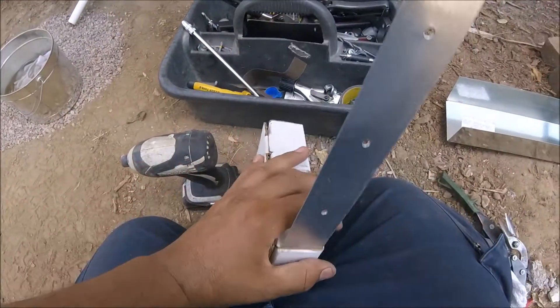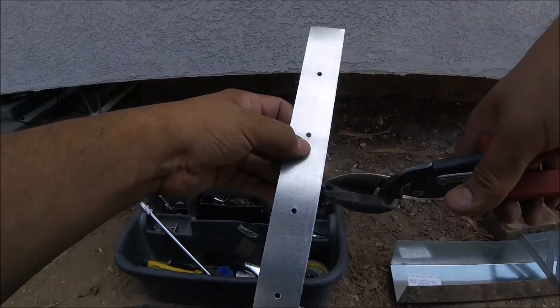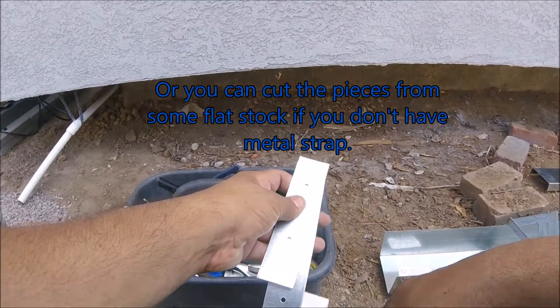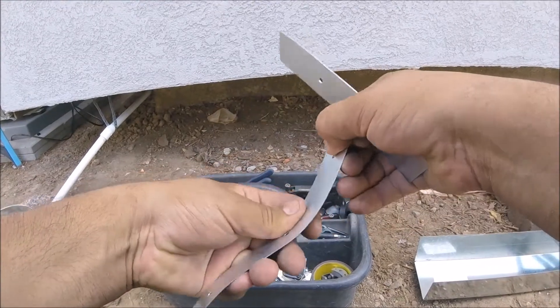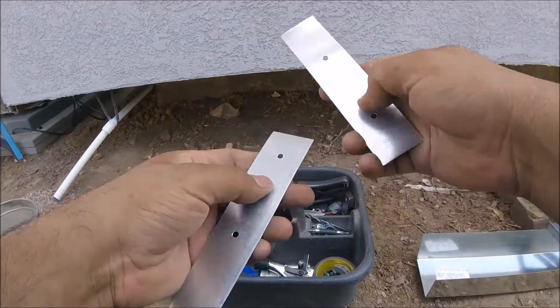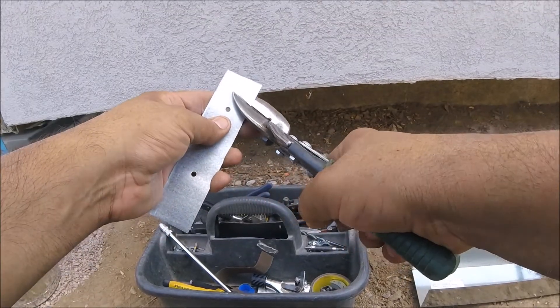As you saw in that picture, you simply grab a piece of an inch and a half metal strap, and then you cut another slightly larger piece of metal strap and you try to straighten them out as best as possible. This is mostly for the new guys that are installing.